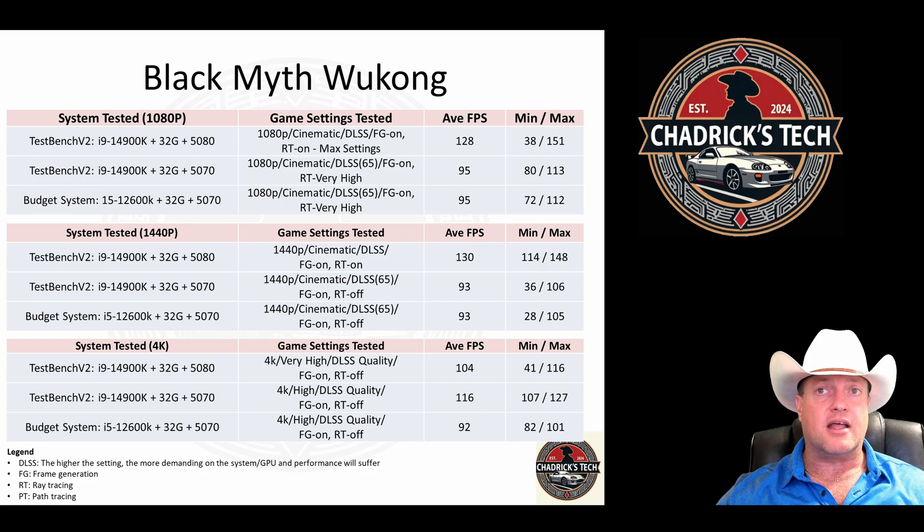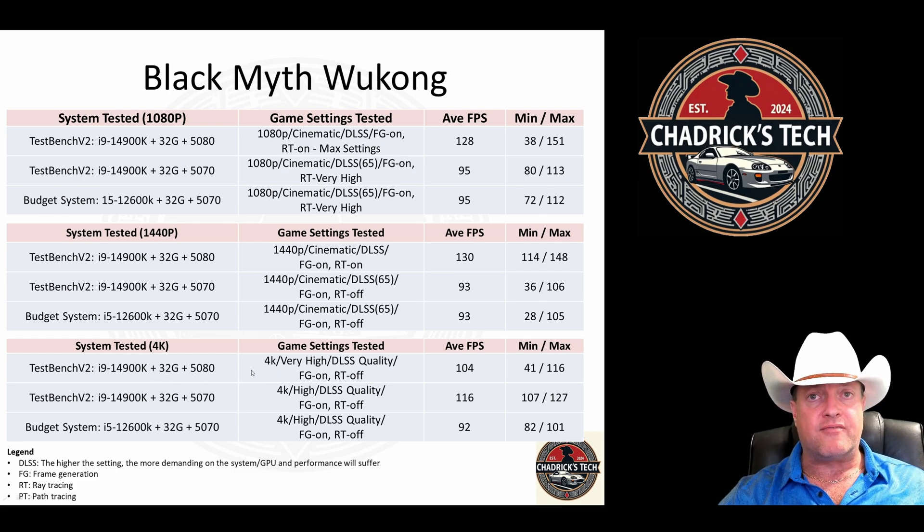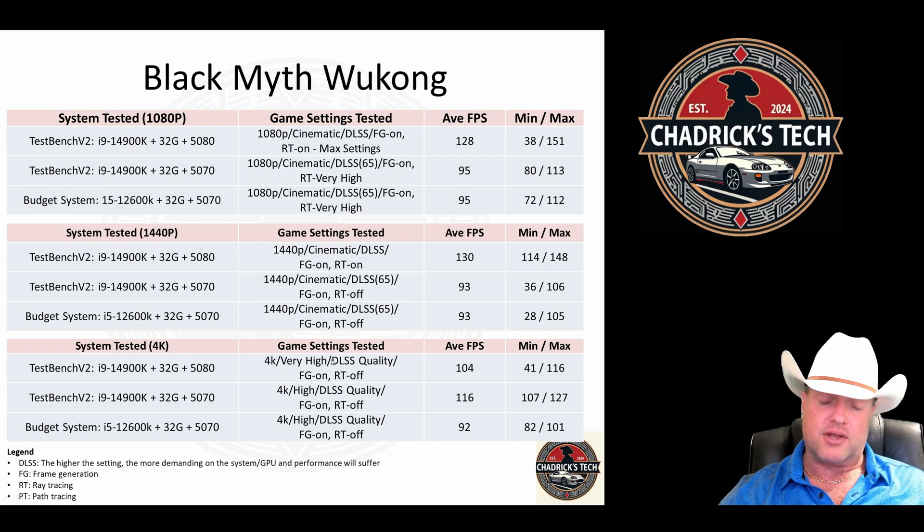I didn't see this coming. A lot of people think you have to have the latest and greatest CPU to play games — I think what I'm showing here is that myth is going to be debunked. At 4K, you do see a little bit different story because I don't really believe this card is a 4K card. With the 5080 at 4K — quality frame gen on, ray tracing off — you get 104 FPS. With the 5070 at the same settings, you get 116. You have to drop from cinematic to very high with the 5080. Keeping it at high settings, the budget system drops from 116 to 92 FPS. I left the 4K data in here if you want to try it, but it's really not a 4K card.